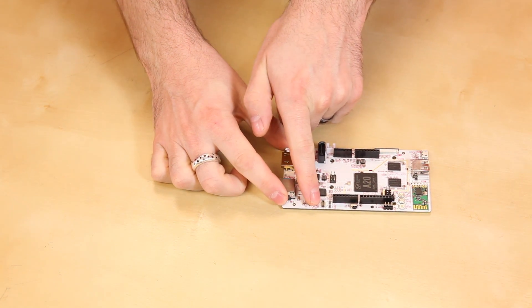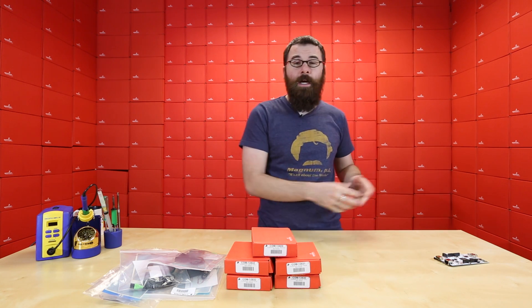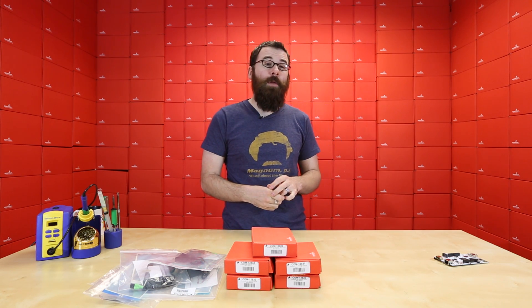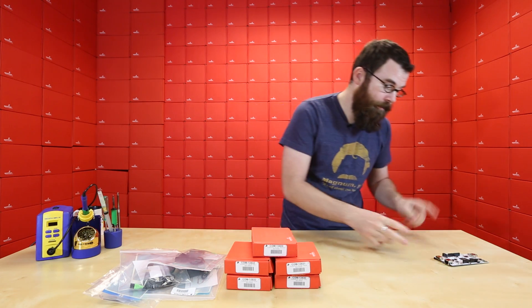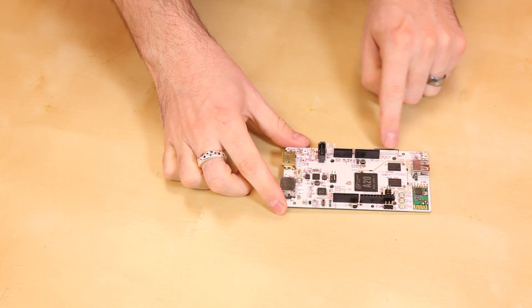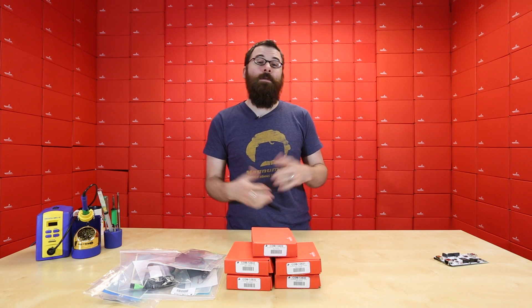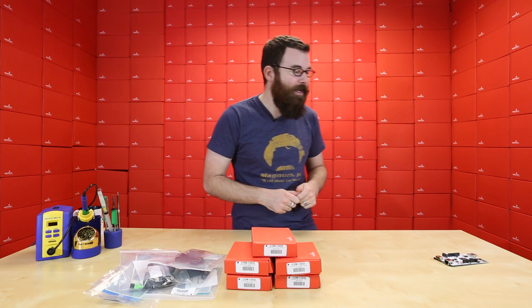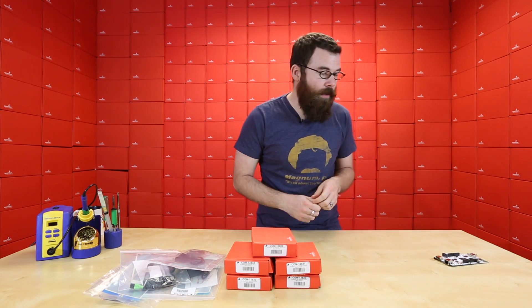We have an MIPI camera port. We're not 100% sure what that does yet — we just got these in and really haven't had that much time to play with them — but we're told that there might be some camera modules coming up soon. In addition, there's also an LVDS port, which is for interfacing with LCD displays or liquid crystal displays, and more information will be coming on that as well.